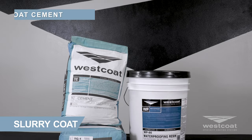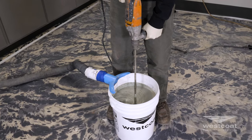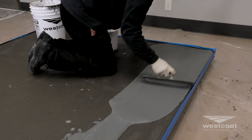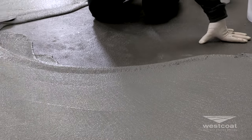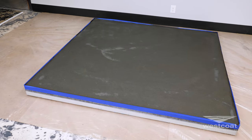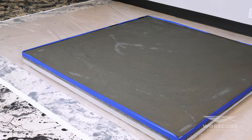Combine one bag of TC1 base coat cement with five gallons of WP90 waterproofing resin, and mix until uniform with a mechanical mixer at a low RPM. Trowel the entire surface smooth and as thin as possible, approximately 250 to 320 square feet per batch. After the surface has dried, typically up to 30 minutes to an hour at 70 degrees, lightly scrape any trowel marks and vacuum the surface clean before applying the top coat.